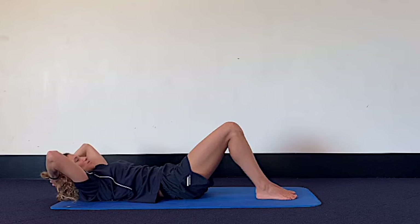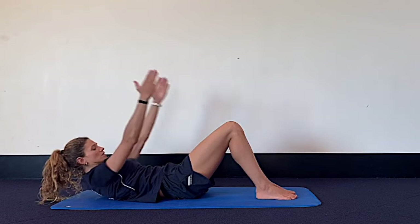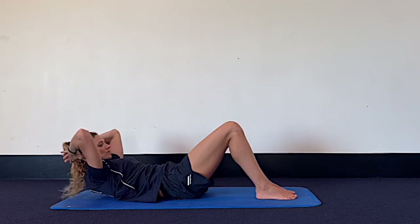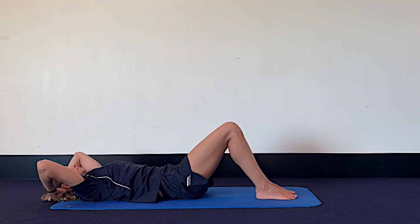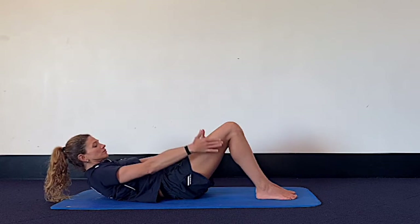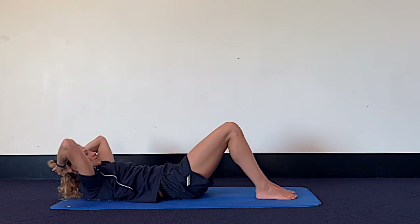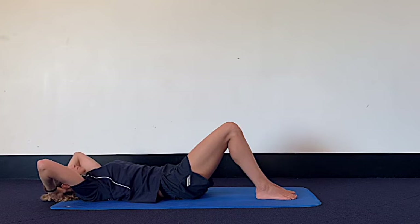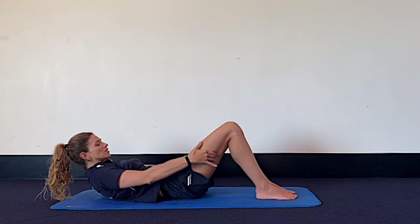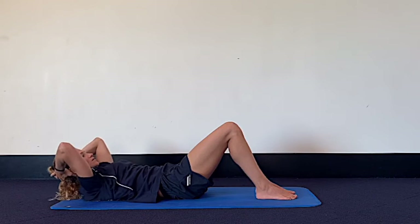Now we're going to add to these. Next time you curl up, inhale and reach your hands behind your thighs — use your hands to curl up a little bit deeper. Inhale, the arms return behind your head. Exhale, we lower down. Let's go with a few more: exhale curl, inhale reach the arms, exhale see if you can curl up a little bit higher. Maintaining the height, the arms return, then exhale we lower. Last time: exhale curl up, inhale arc the arms, exhale use the arms to curl up higher, maintain the height, inhale the arms return behind your head, then exhale we lower everything down.